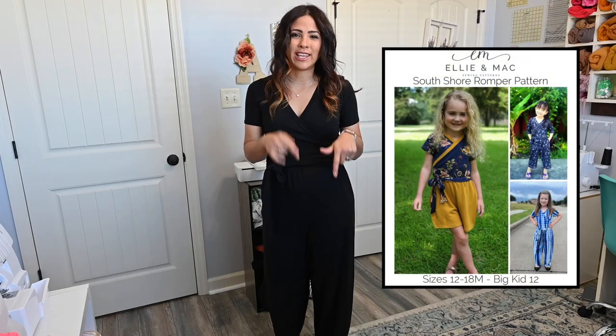The really neat thing about the South Shore Romper is that you can dress it up or dress it down depending on the fabric you choose. There's also a kid version so your little one can match you.